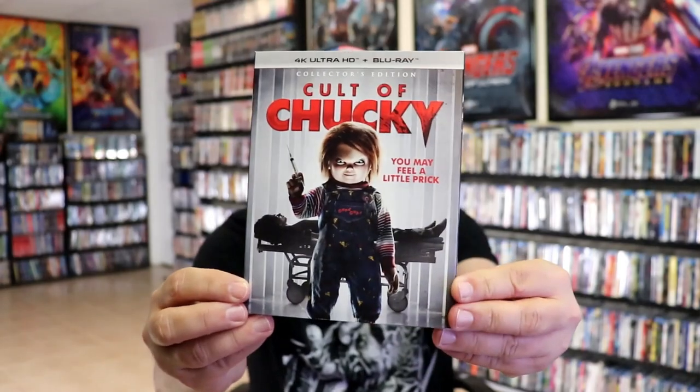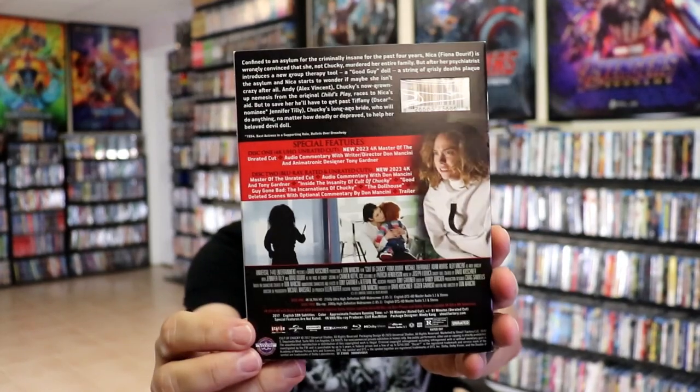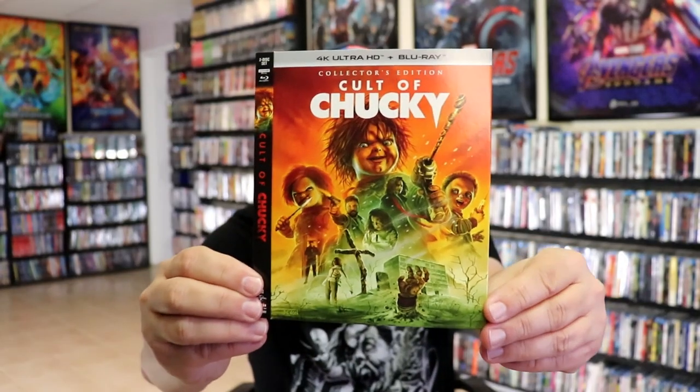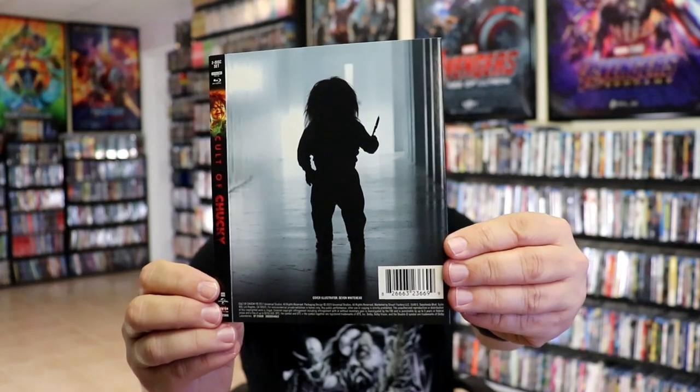Next up we have Cult of Chucky. Some nice looking artwork, here's the back. Same with the 4K release — I'm not going to open these up, I'll just leave these sealed for now. I love the artwork on the alternate slipcover, great looking artwork, and then there's the back.